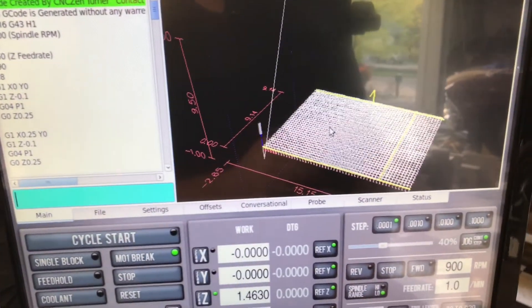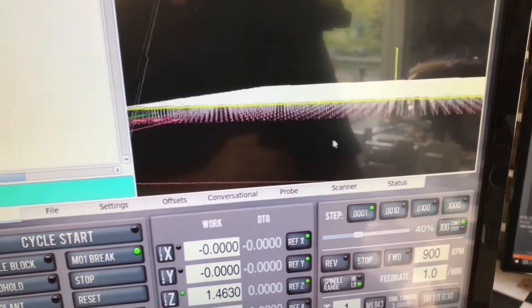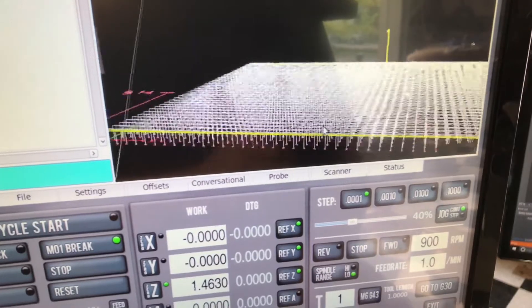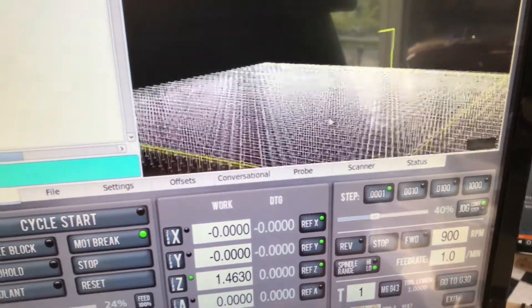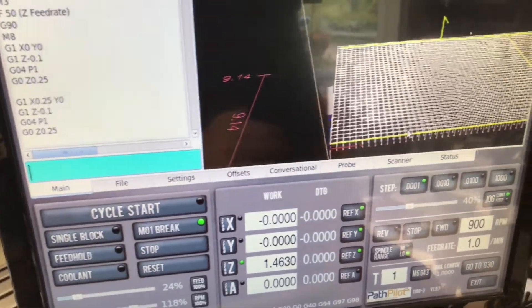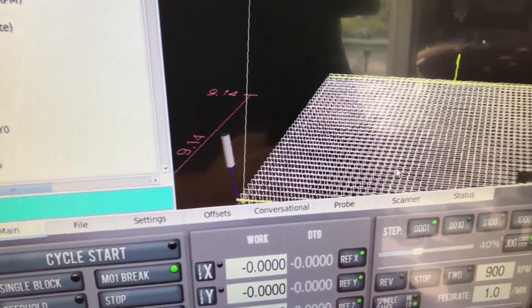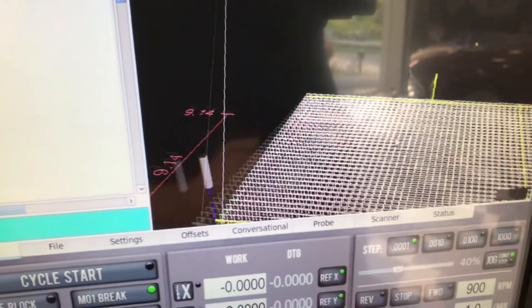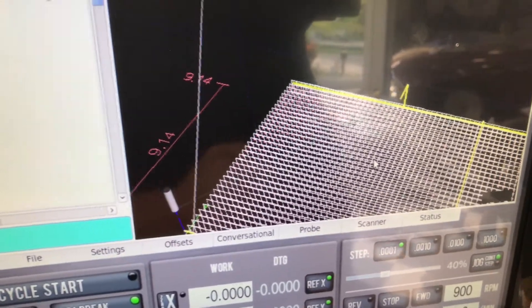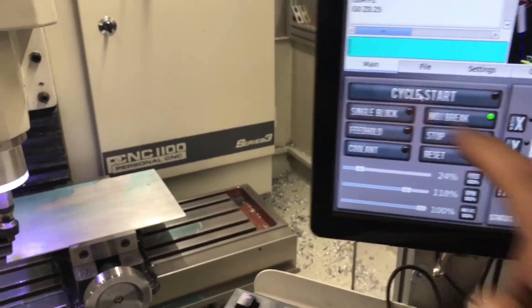I'm going to go ahead and demo it here. I've gone ahead and loaded up the G-code that my E-turn wizard created. It's basically a whole bunch of single-shot pecks going down. In this case it's pretty much the full limit of travel on the Y side of the mill, and it's going to leave a little bit of engine turning on the far end of the plate that I'll have to add a row to. But overall it should be pretty good. I'm all set up, so let's go ahead and do a cycle start and see how it looks.